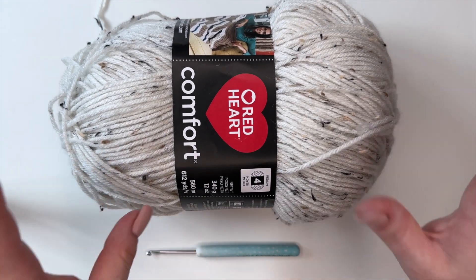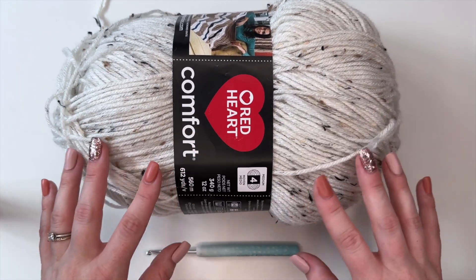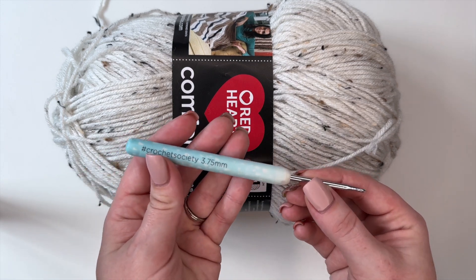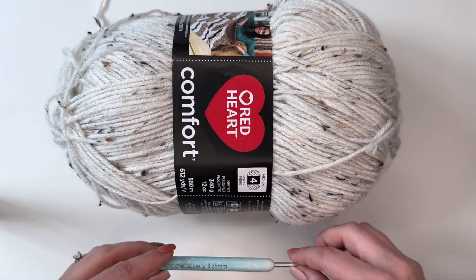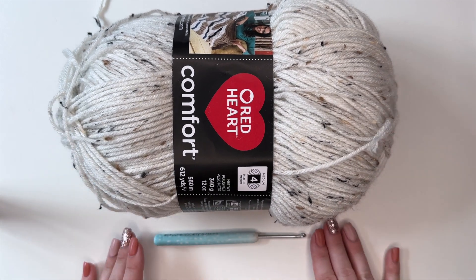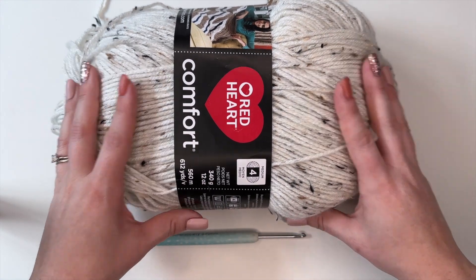For today's tutorial I'm just going to be using this basic Red Heart yarn — nothing special, just a size 4 medium weight yarn — and to pair with that I'm using my 3.75 millimeter crochet hook from Crochet Society. But use whatever yarn or crochet hook you're using for your pattern; this is just what I've used for this tutorial.